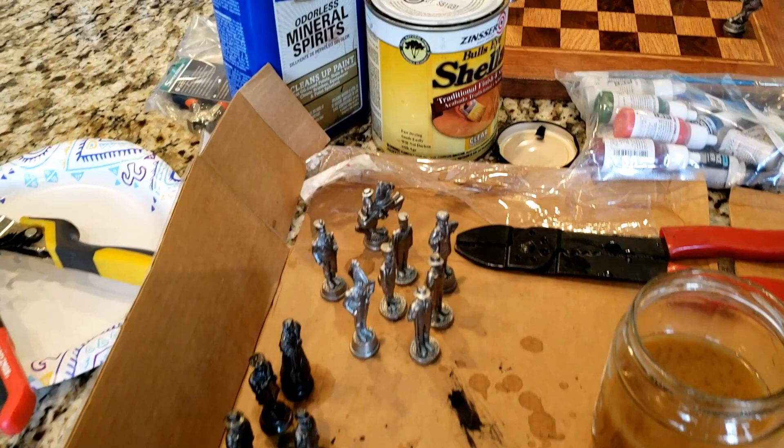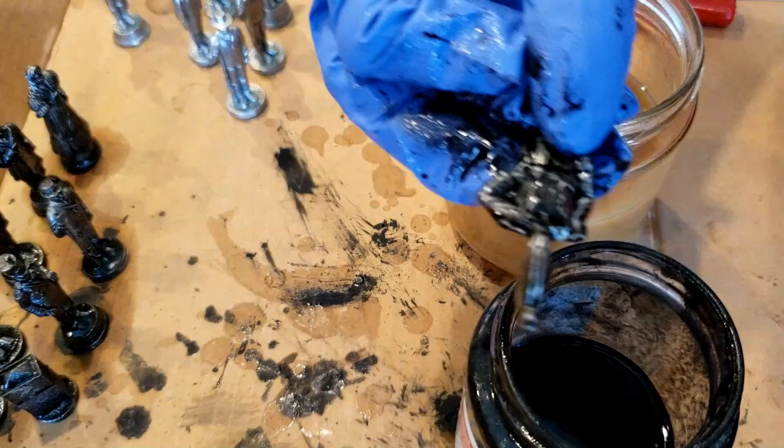So now we're going to dip Santa Anna. There is mineral spirits in it, but we don't want the black coating all over — we kind of want it in the crevices to show the detail on the figure.